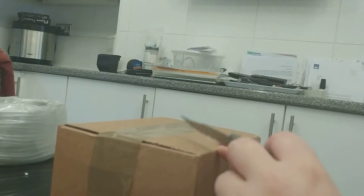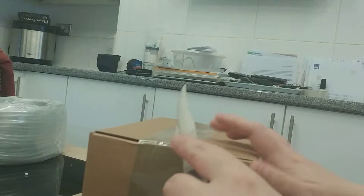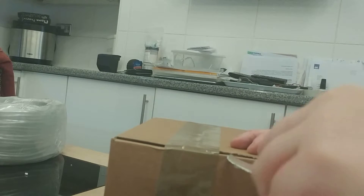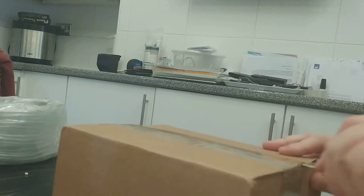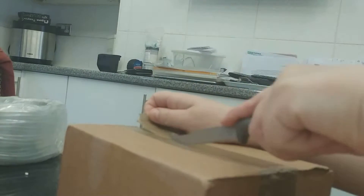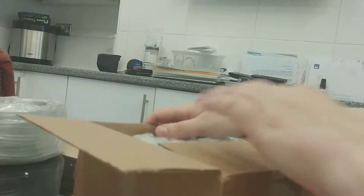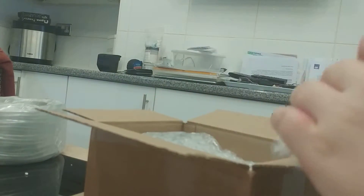Hi guys, I'm back again with another unboxing. This one has come from Hampshire Carnivorous Plants and there should be two sundews in here. I've removed the outer packaging that was on there from the delivery driver. These will be my first sundews — if you watch my other videos, you know I'm pretty new to carnivorous plants.